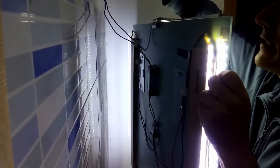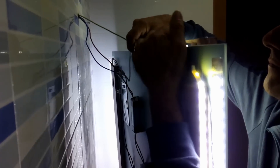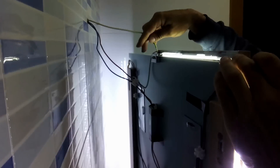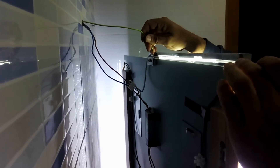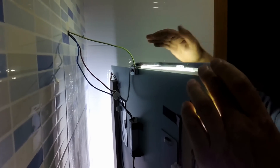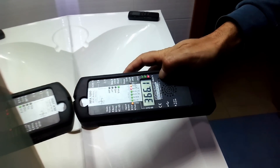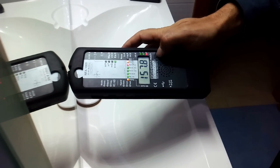Now here we see the cable that we have stripped — we stripped it there. We are going to place this plastic piece here in the middle, and now I'm going to turn it on. We have brought it down from 1300 to...